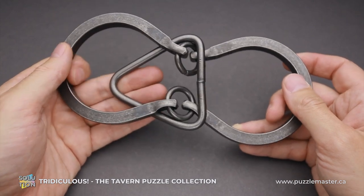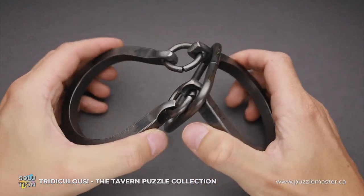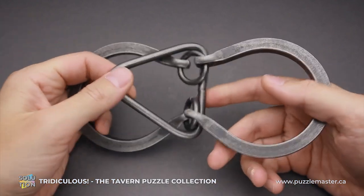The difficulty level of the Tridiculous puzzle is 6 out of 10 on Puzzle Master's difficulty scale that runs from 5 to 10. And the object of the puzzle is to remove the triangle.